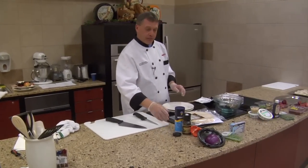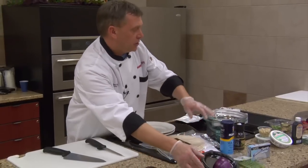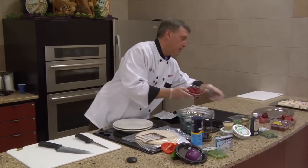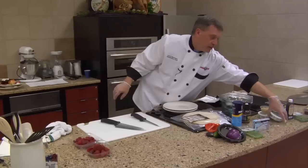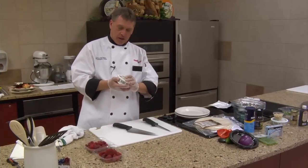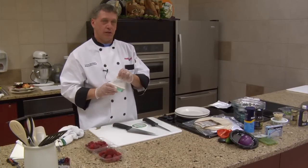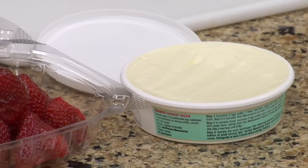Moving on to the next recipe, we're going to get rid of the savory items. We've got raspberries, strawberries, and something called mascarpone cheese. My recipe calls for a tiramisu mascarpone, but I'm going with the plain mascarpone. Has anyone ever had mascarpone? It's a fresh cheese, very similar to cream cheese, just a little sweeter.